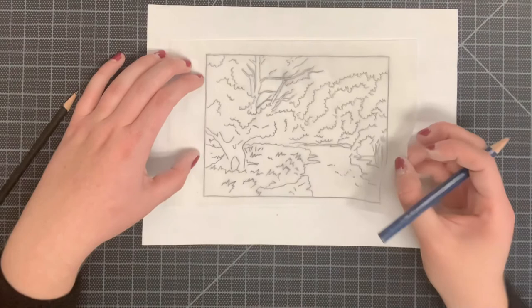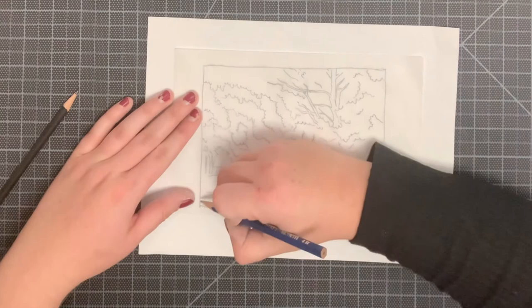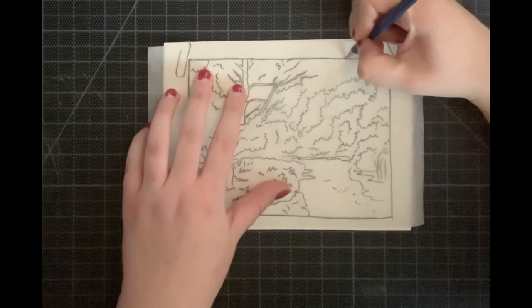After tracing over your landscape and making sure you've traced over everything, flip that paper around. I also recommend flipping your reference photo around so you can see your lines a little bit better, and start tracing everything you've just drawn on the back of the tracing paper. After tracing the back side, line it up with your watercolor paper and paper clip it down in two points to make sure it's not going to move.